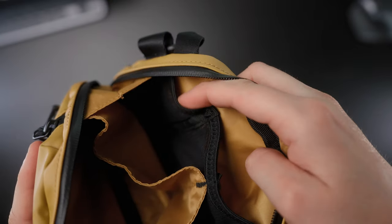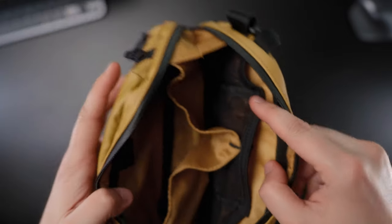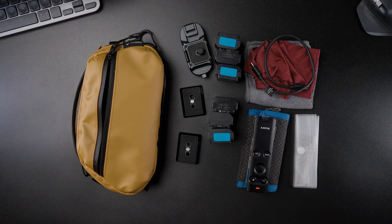There are three mesh pockets on the back wall of the bag — one larger one in the middle and two smaller ones on each side — which will be great for putting smaller items into them.